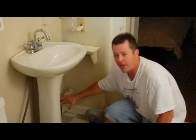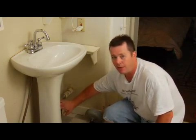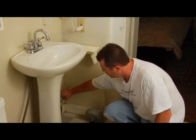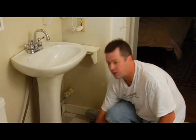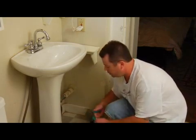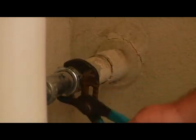If you've done that already — if you've already removed your tailpiece and your P-trap and there's no blockages there — then what you're going to do is remove your tailpiece nut right here with a pair of channel locks. You're going to need a pair of channel locks and you're going to remove this nut right here and loosen that up just like so.